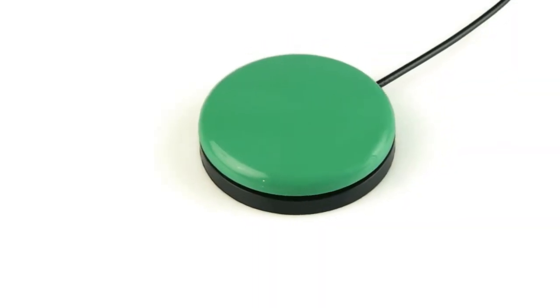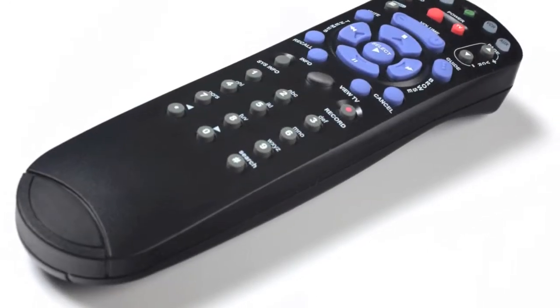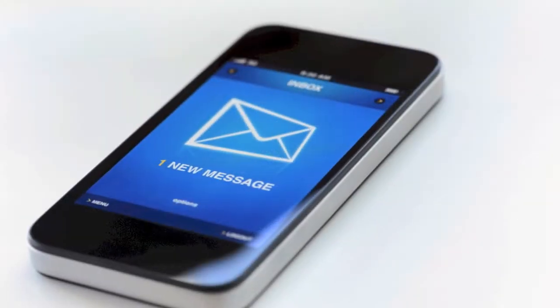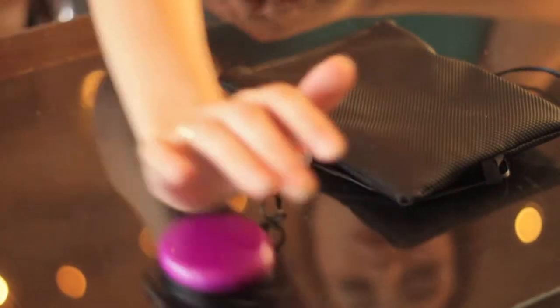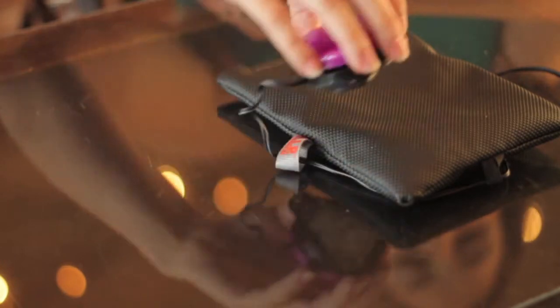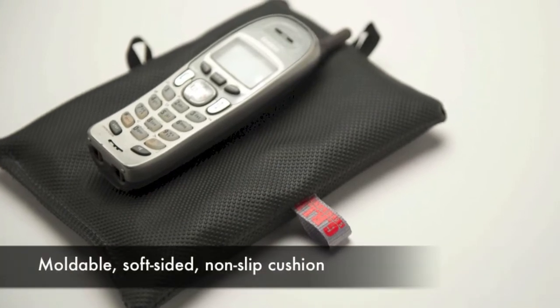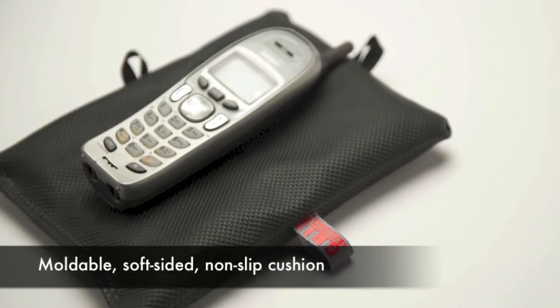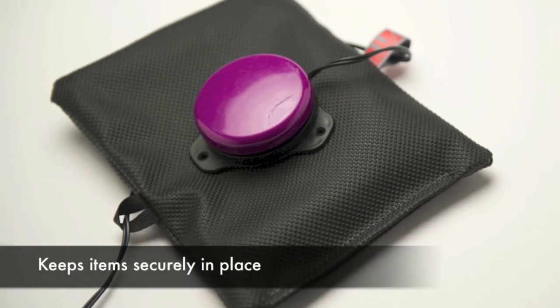For many, using switches, telephones, remote controls, or other handheld devices can be frustrating and difficult because they slide out of place. The unique switch grip solves this problem. It acts as a moldable, soft-sided, non-slip cushion that keeps these items securely in place and much easier to use.